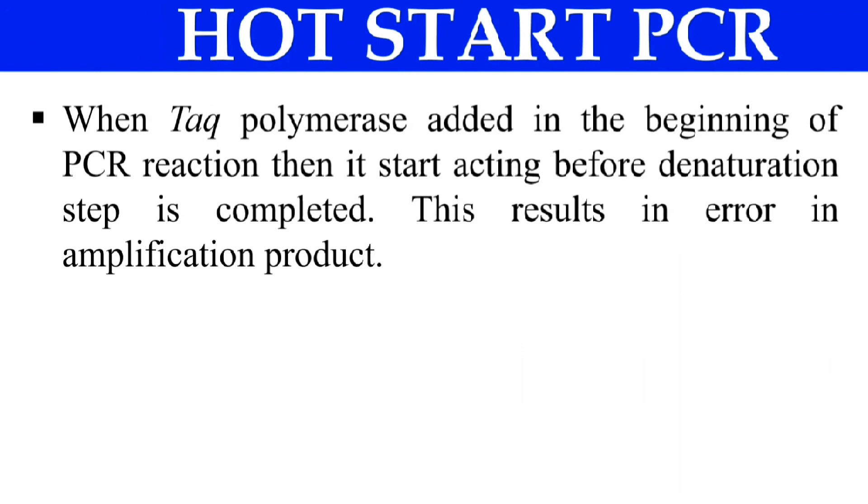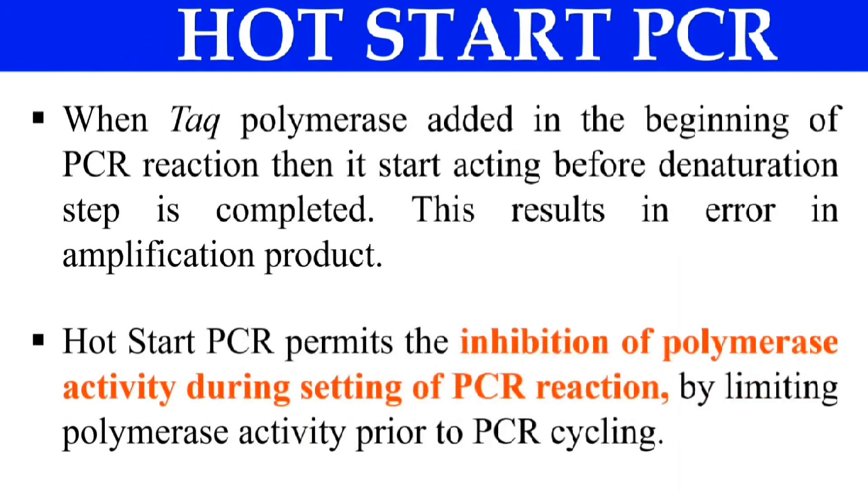That's why in hot start PCR, we simply inhibit the activation of the Taq polymerase before the denaturation step, so that the denaturation step is completely done. After that, the Taq polymerase gets activated. How we do this — the procedure — will be covered in the next slide.